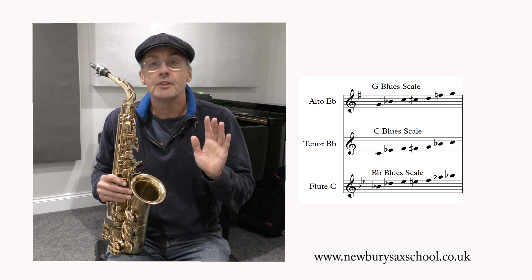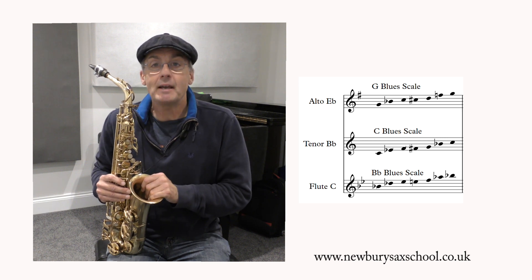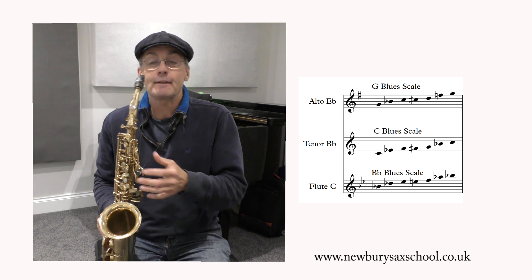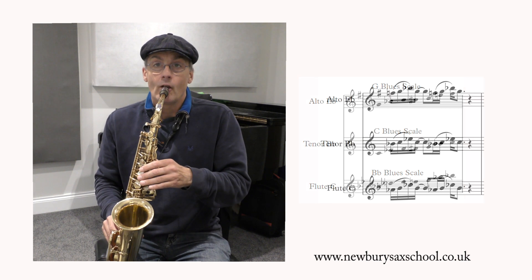Okay, here goes the hot lick. So it's based on the G blues scale for alto. I'll play the lick first for you and it sounds like this.